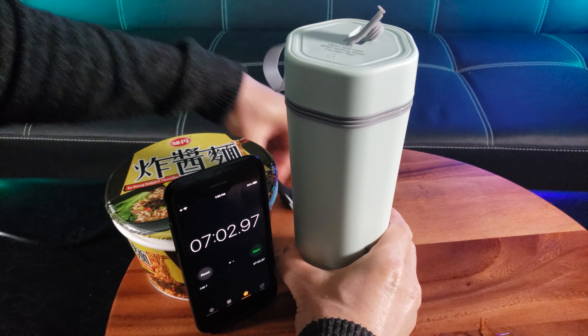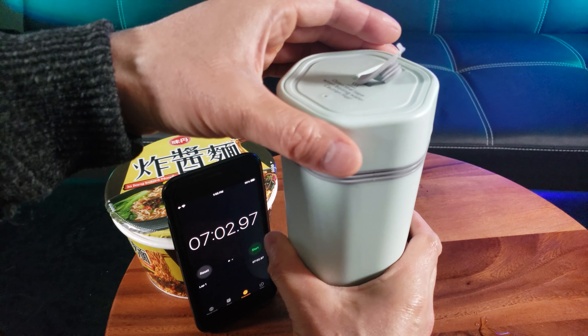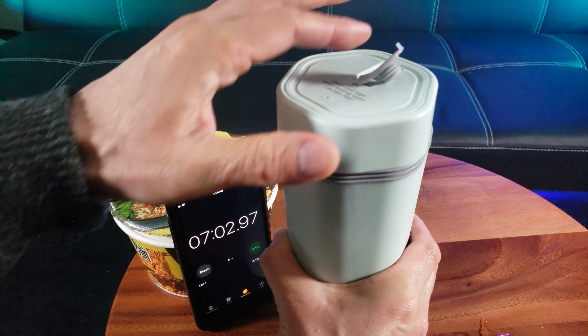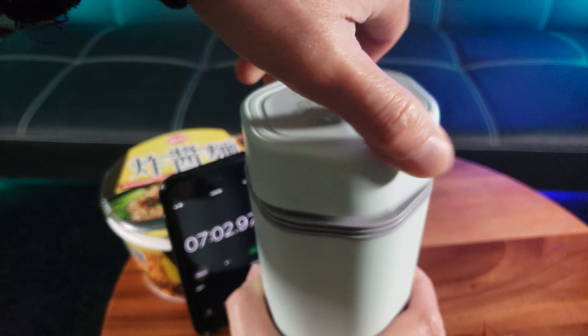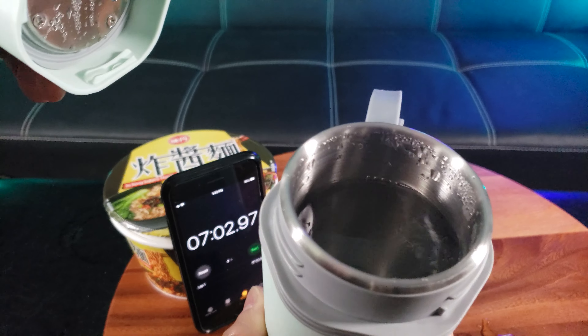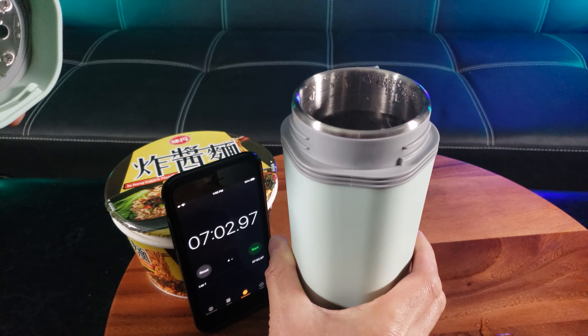Let me remove the power cord. This is warm to the touch but easy to handle — use the handle. Let me go ahead and show you the hot boiling water. See that steam? Now I can finally make my instant noodle.